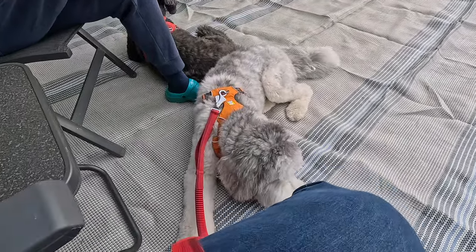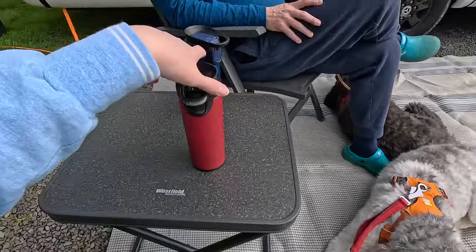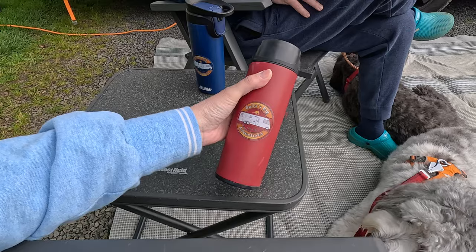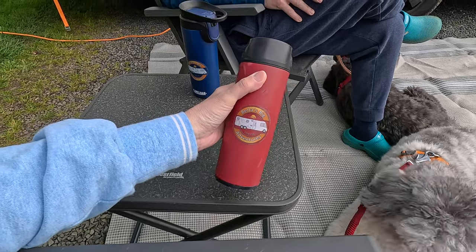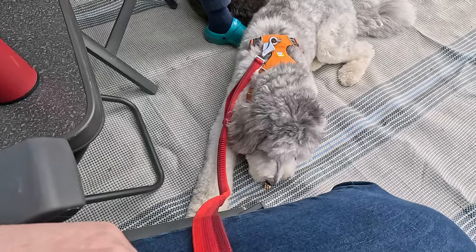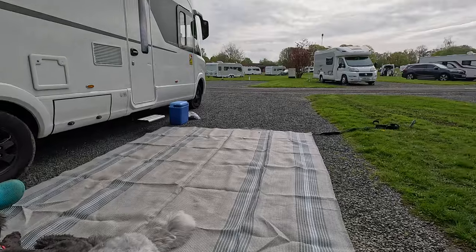The girls are quiet for two seconds — they've got their elevenses. We've got our flasks of coffee. I would like to say I bought a flask to keep it warm, but actually I forgot the cups. The sun's gone in a little bit.